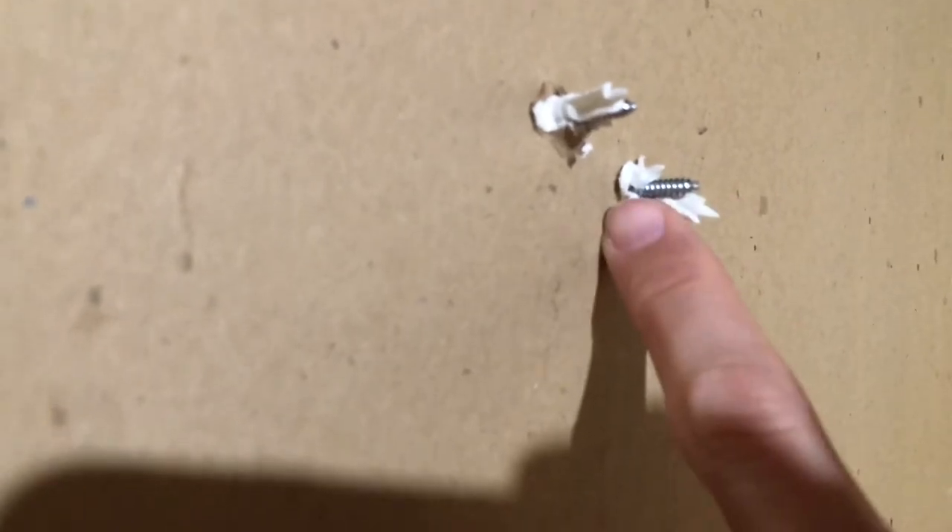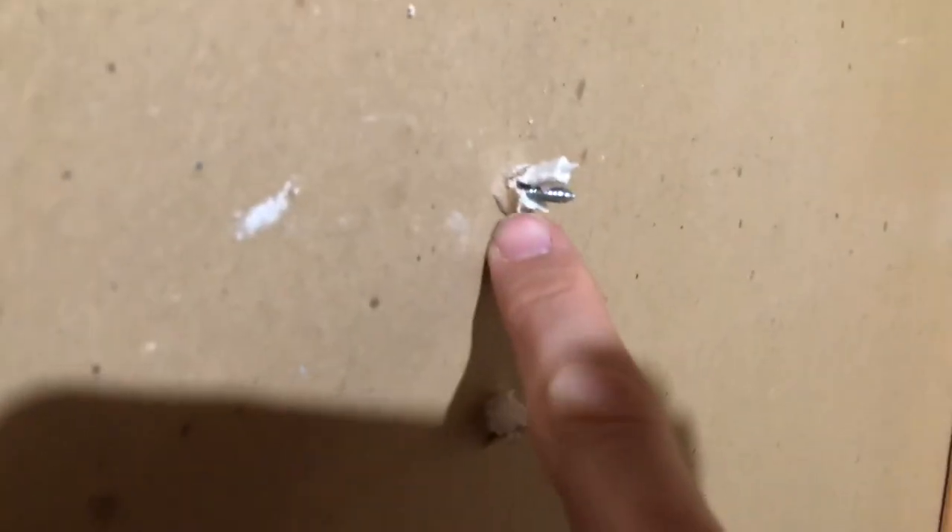So what happens when you try to pull on this — instead of it just being a screw, it has a lot more surface area that you're trying to pull through, and it's gonna have a hard time pulling back. That's how that works.